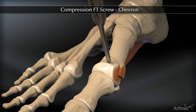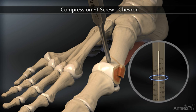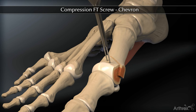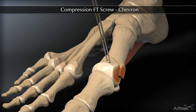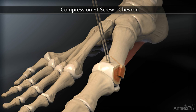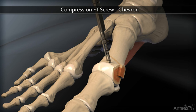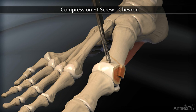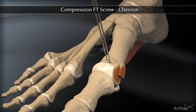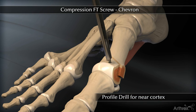Measure the K wire with the depth measuring device. Next, advance the K wire through the distal cortex. Drill the entire bone fragment with the 2 mm cannulated drill. Overdrill the near cortex with the profile drill.